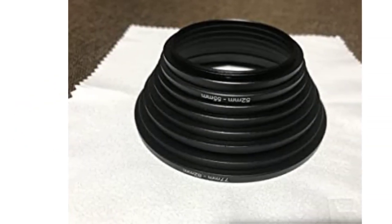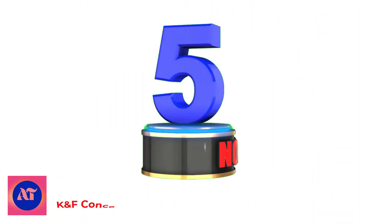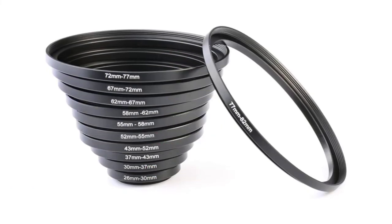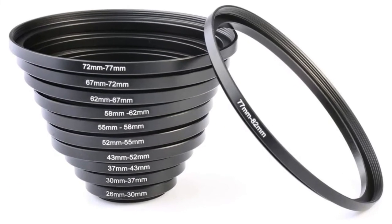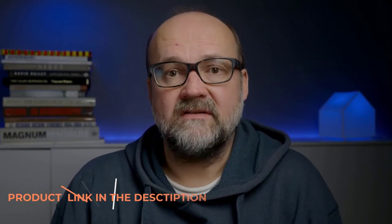UV, CPL, ND-ID round filters. Number 5: KNF Concept 11 PCS Metal Stepping Rings. Professional camera accessory manufacturer dedicated to providing products of high quality and good price. Made of the metal sealing ring, much tighter.